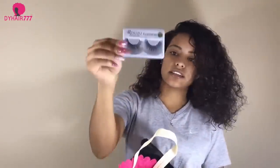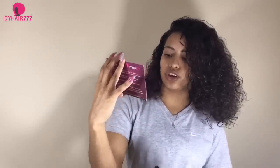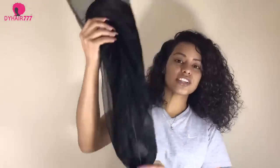Before I show you the hair, it comes with a pair of eyelashes — they look like this, pretty nice. It also comes with a card that has a lot of information like Twitter, YouTube, Instagram, Facebook, and other stuff like numbers and emails that you can contact them and check out more about them. So let's get to the hair.